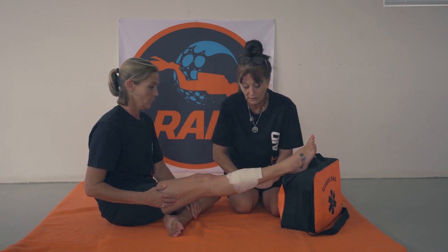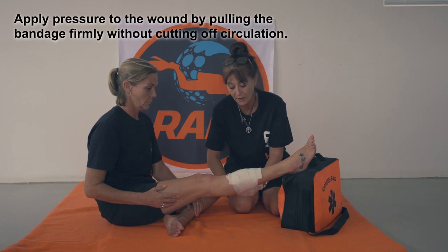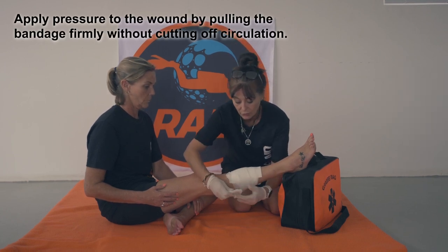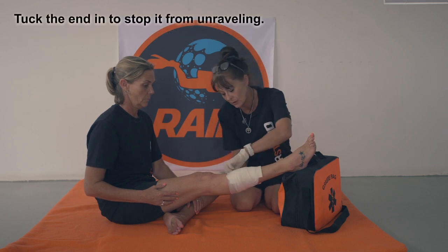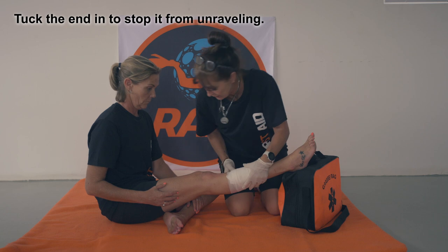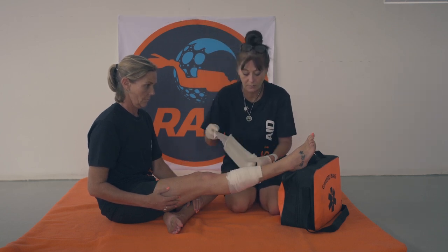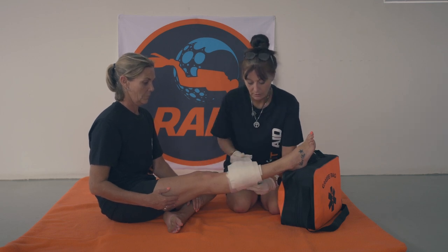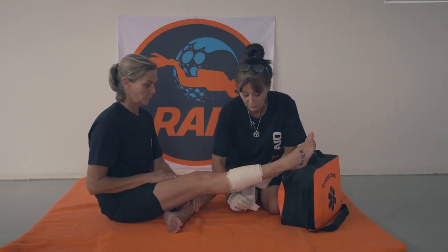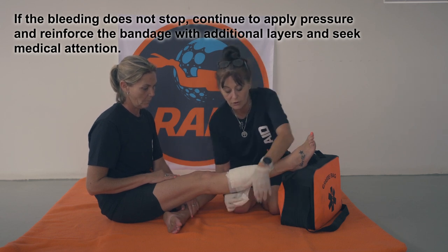If you happen to see that your blood is still seeping through, you may need to apply another bandage. I will show you now. All right, so we're going to tuck this in. And I do see that there is still blood seeping through, so I will apply another one back onto the spot. And we just apply a lot of pressure onto the open wound.